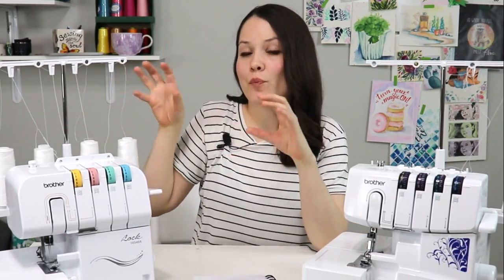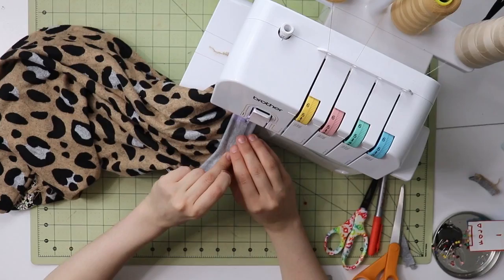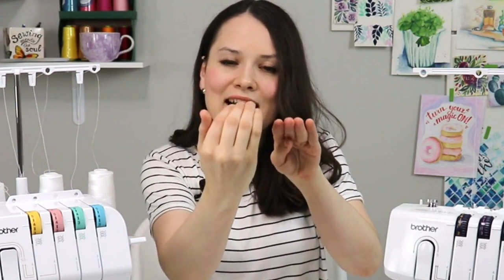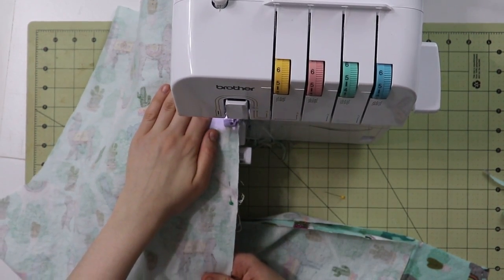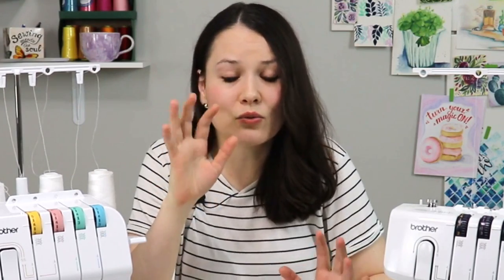There are three main characteristics that set a serger apart from a sewing machine. Number one: all the thread gets fed through the upper looper, bottom looper, left needle, and right needle. When you feed the fabric through, it wraps the thread around the edge, creating that beautiful, crisp, professional finish you see in stores. Number two: it has the ability to cut the fabric as you sew, very evenly. Number three: it is so fast — up to 1500 to 1700 stitches per minute.